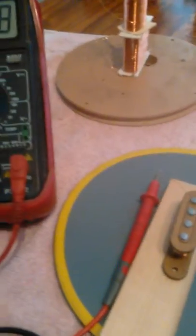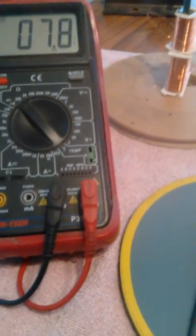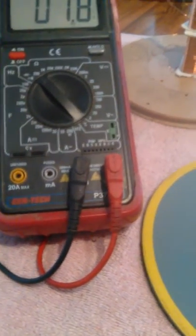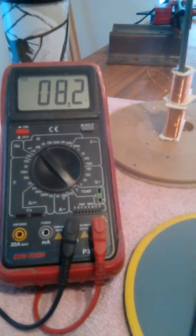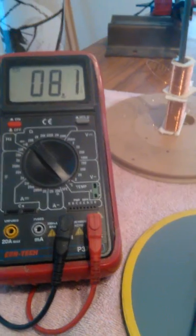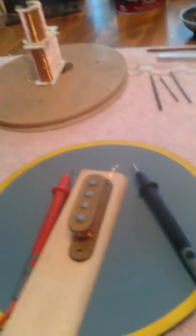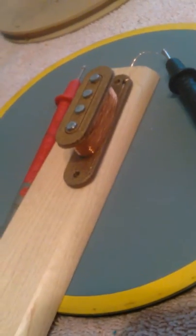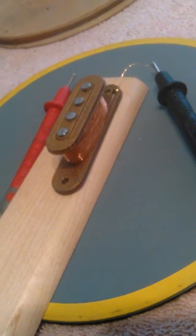Let me show you what the ohms is. Ideally you want 6.8 to 8.2, and we're about 7.8 — it bounces between 7.8 and 8.2. So that's almost a perfect ohm reading for your pickup and should give you a nice sound.